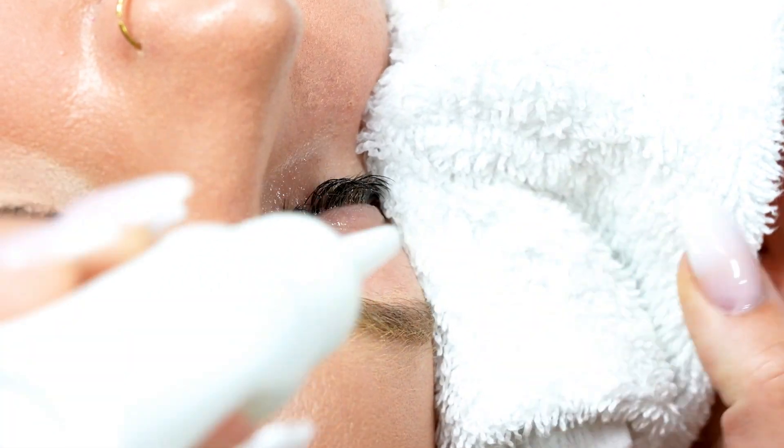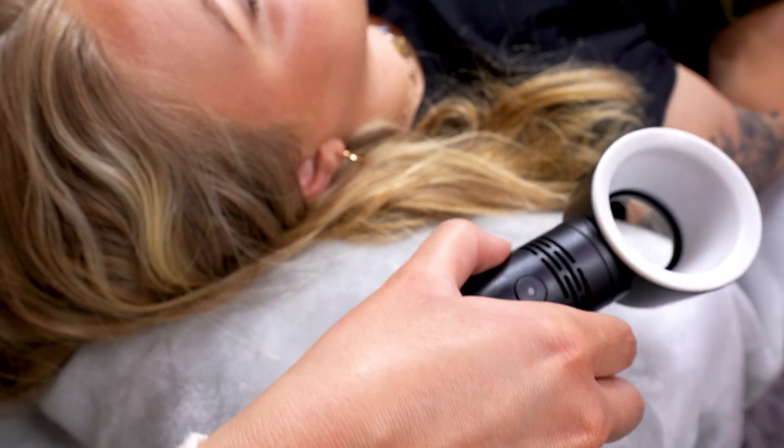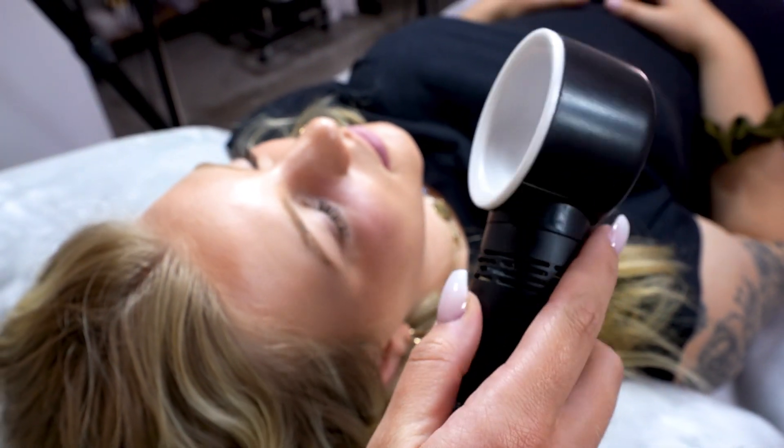Number four: pat your client's lashes dry with a face cloth and follow up with a bladeless fan to make sure they are 100% dry before moving on to priming.